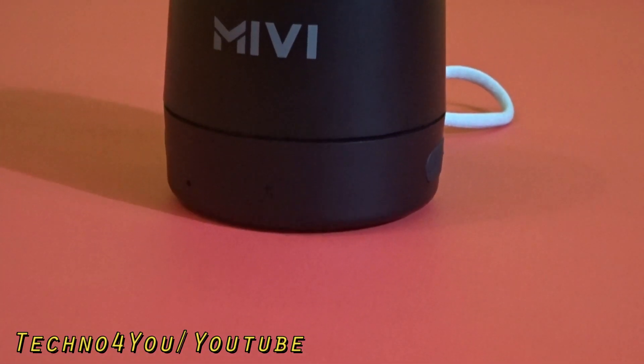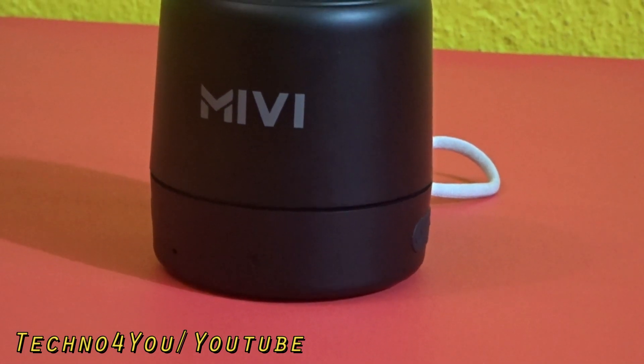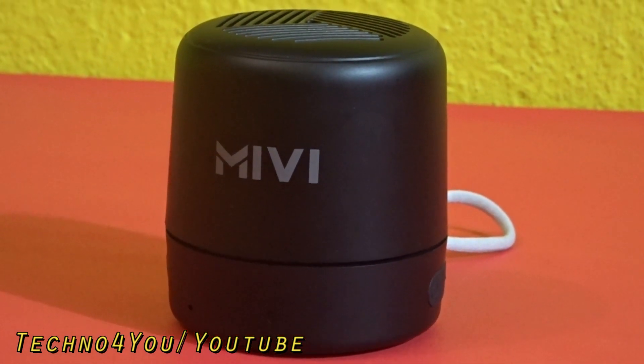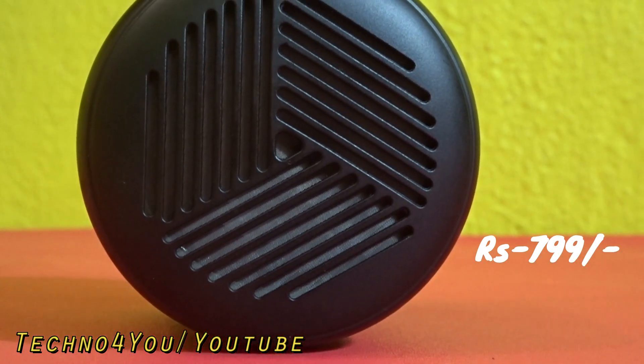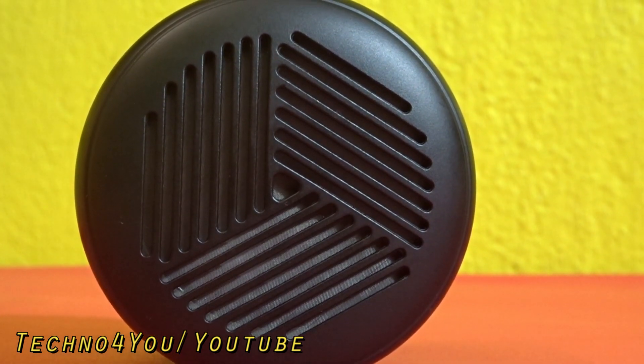Hello guys, welcome to Techno4U. This is the newly launched MIVI Play 5-watt Bluetooth speaker from the MIVI brand. It is the lowest priced portable wireless speaker, available for 800 rupees. The link will be available in the video description, you can check it from there.